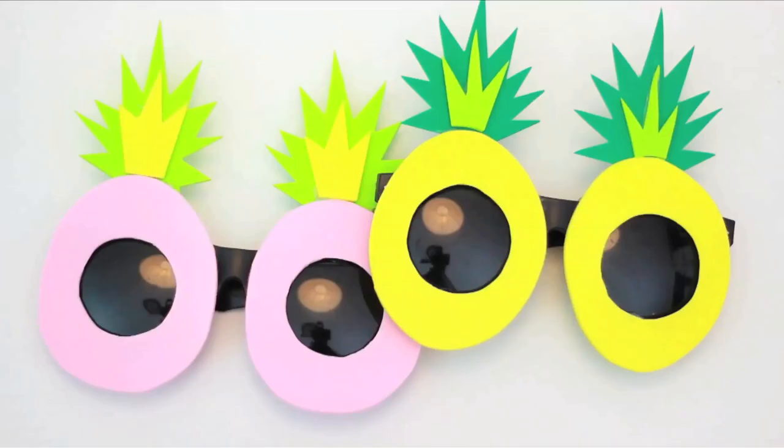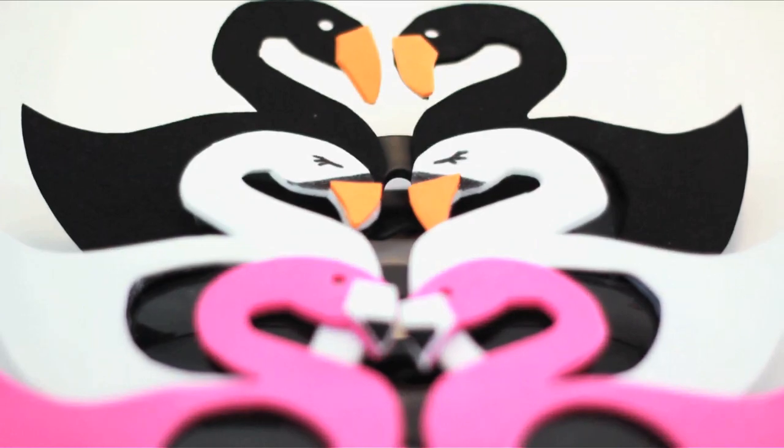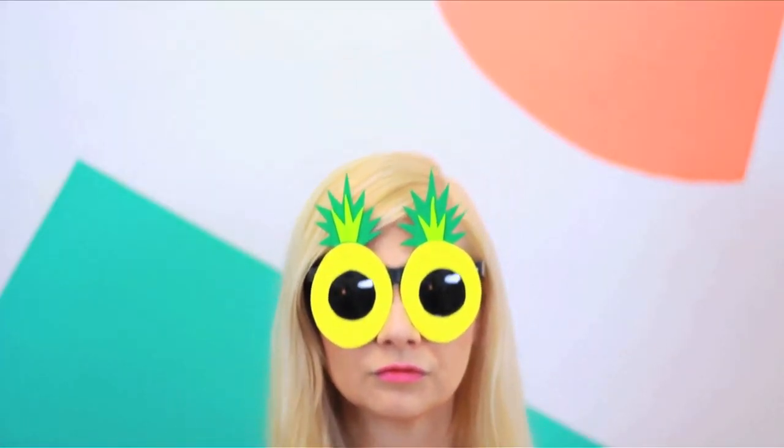My two templates make all these designs. Which of them is your favorite? Let me know in the comments below. If you dig any of them, give the vid a thumbs up, subscribe to HGTV Handmade, and tune back in on Wednesday and Friday. Bye!